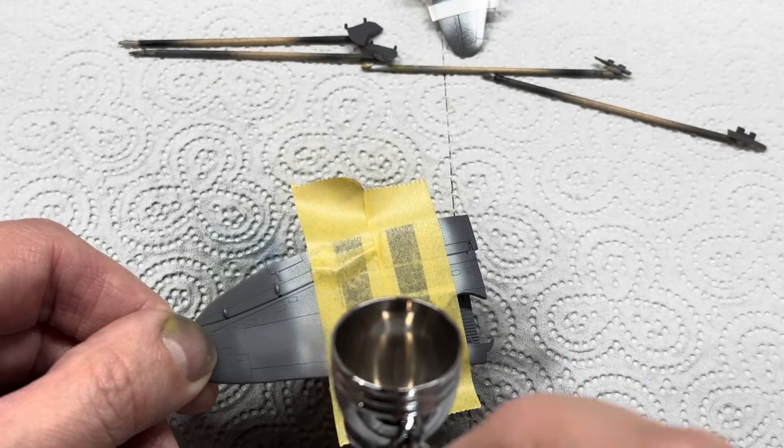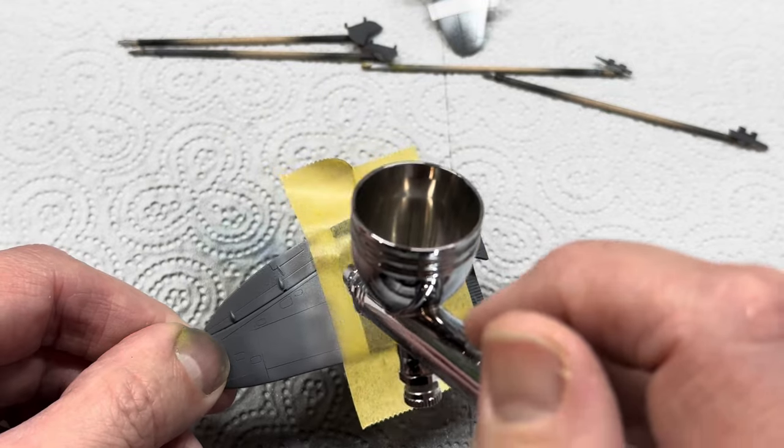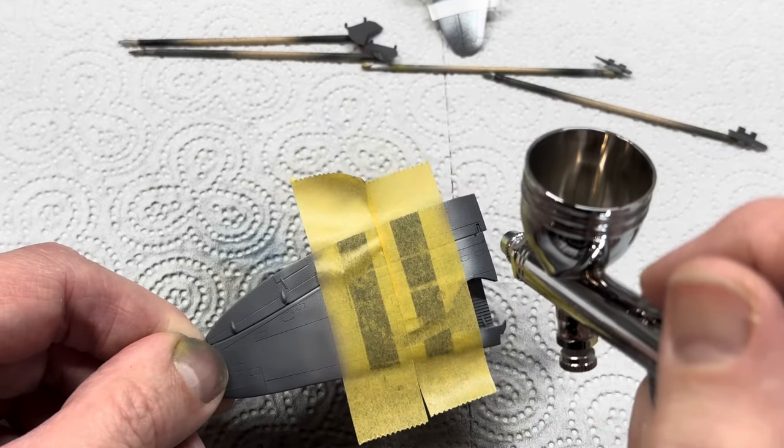While waiting for that to dry I went straight into using the neutral grey on the underside of the aircraft - nice light coats - and then I lightened it with some light ghost grey.